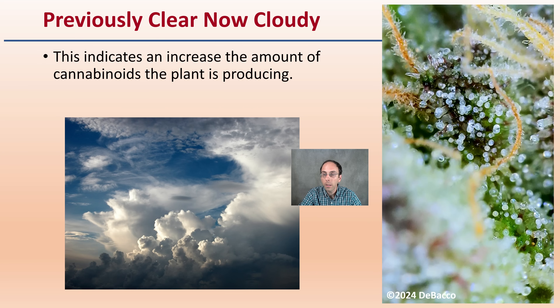The previously clear trichomes are now turning cloudy, indicating an increase in the amount of cannabinoids the plant is producing, and we're nearing the point of harvest. This is an exciting time — a good time to prepare the plant for the final harvest coming very soon.